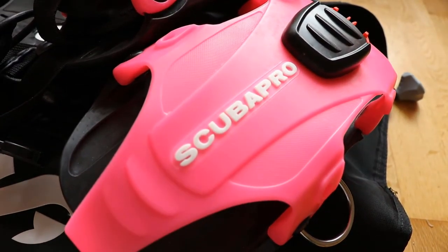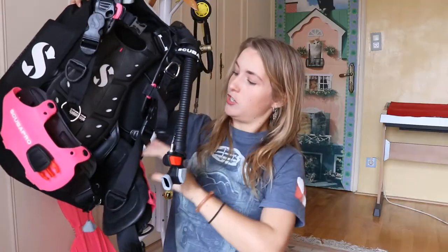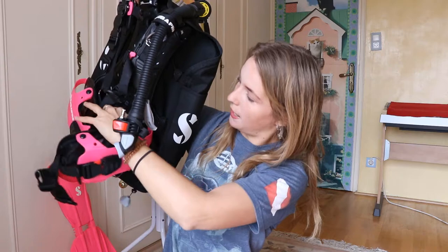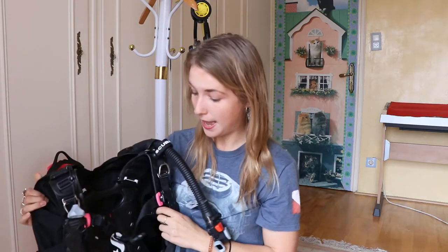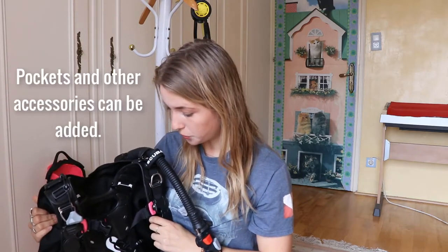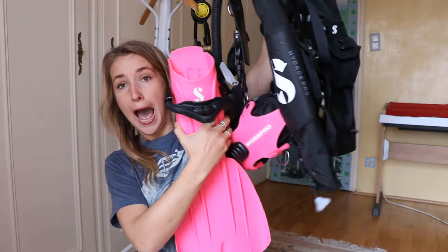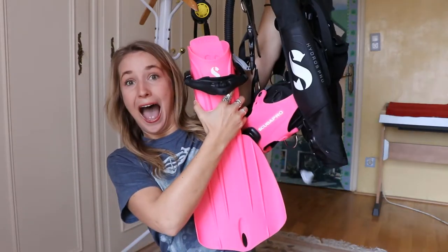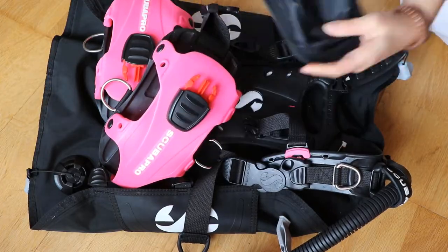This is a brand new BCD made by ScubaPro. It's a back-wing inflation and it's got really tiny side panels, so it gives you a lot of freedom. There are no pockets, which is not a good thing, but it compacts really small so it's fantastic for travel. You can actually combine it with your fins — as you can see, they match — and put it into a little backpack basically, which is fantastic.